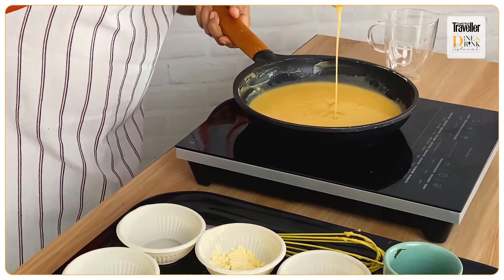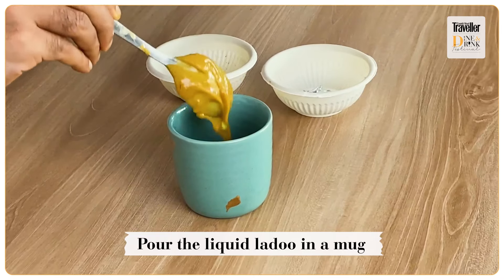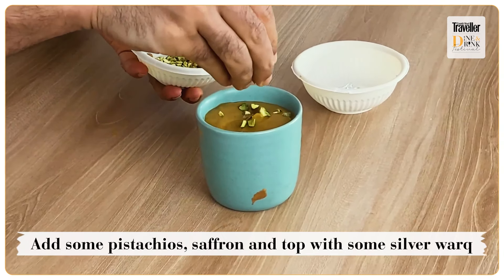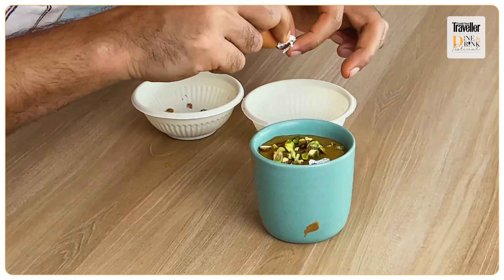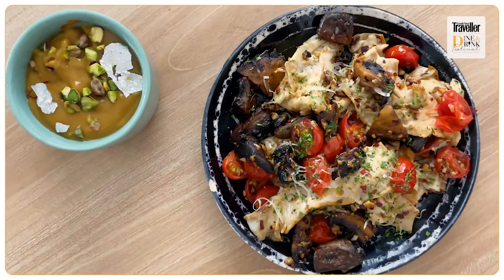Look at this — let's quickly pour this Liquid Laddu into our mug. We're going to add some pistachio, one or two saffron strands, and some silver leaf — silver vark on top — to give it that lovely laddu effect. And that's it! Our Liquid Laddu is absolutely ready. Who thought laddu could also be liquidy? We used pantry staple besan to make something gourmet at home.